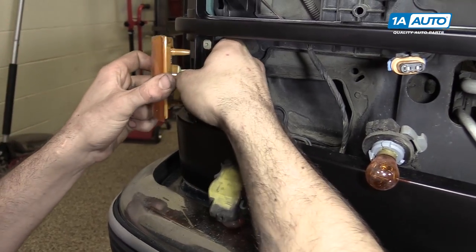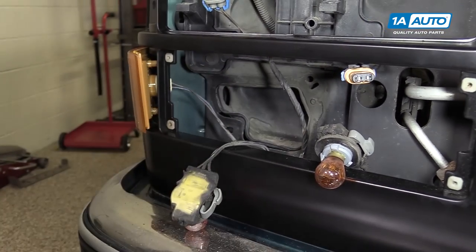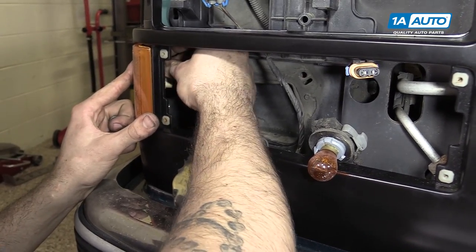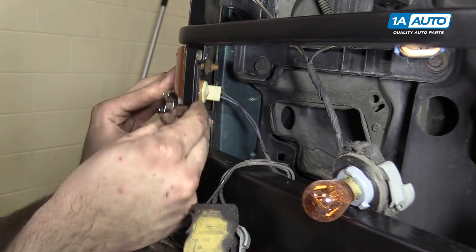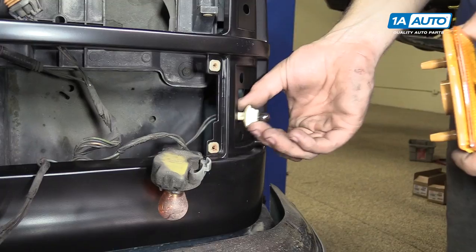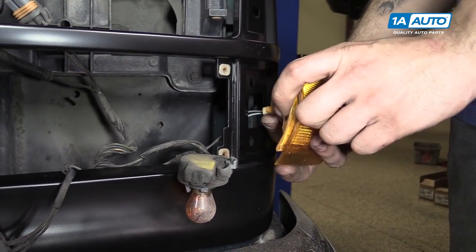Install the light into the side marker, as well as your two 13-millimeter nuts. Tighten those down with a 13-millimeter ratcheting wrench. Repeat these steps on the opposite side.